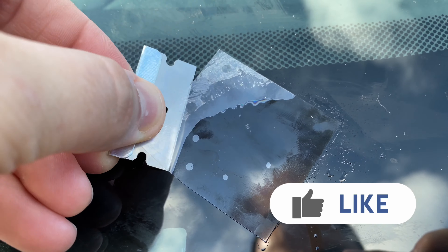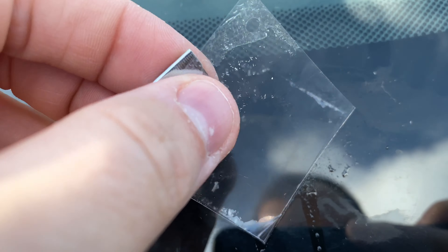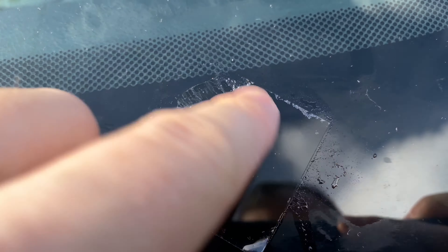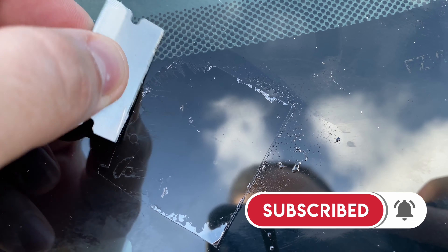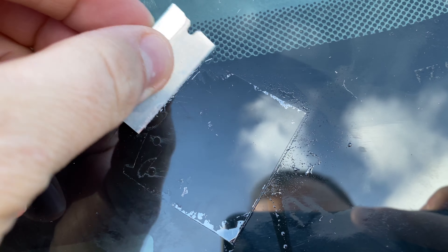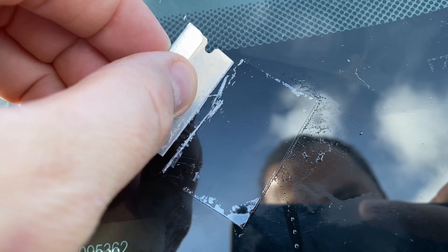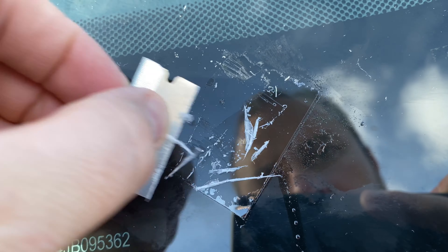Hold the razor at a 45-degree angle — you don't want to scratch the glass any further. The resin has dried up in the shape of the plastic strip, so just hold the razor at 45 degrees against the glass and scrape off the excess resin back and forth. Look at that — it's pretty good.